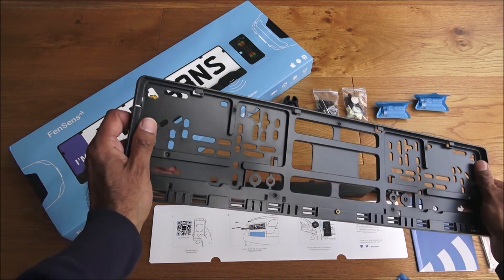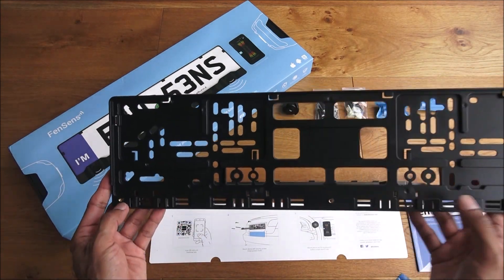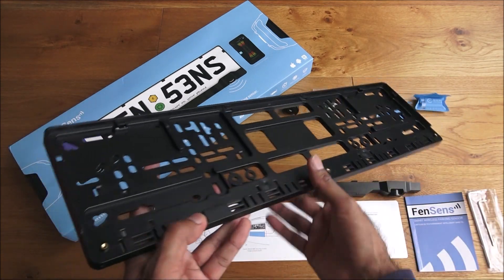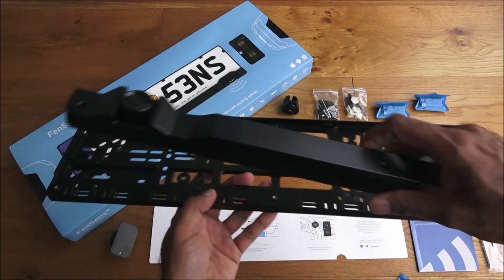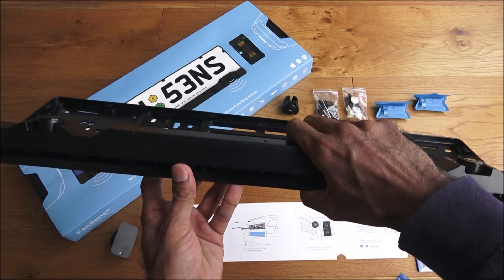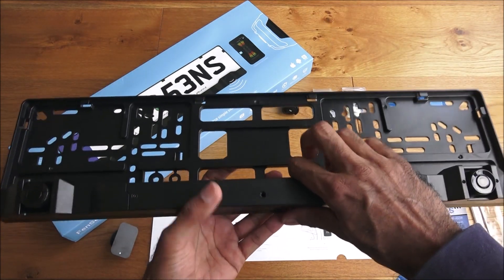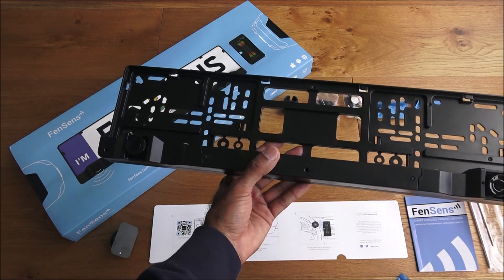The actual plate is fairly rigid plastic, which avoids any corrosion. It has screw holes and clips where your license plate slides in — there's a slight ridge so you can slot the plate in, then the sensor part clips on top. There are three screw holes to secure it so the license plate can't be pulled out. The screws are security screws, so you can't just use any ordinary screwdriver to remove it.